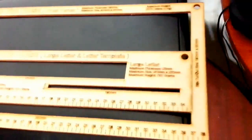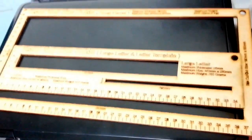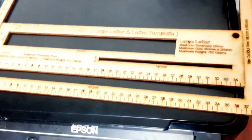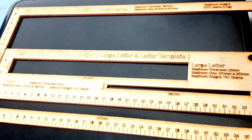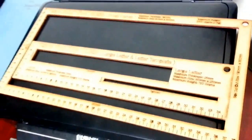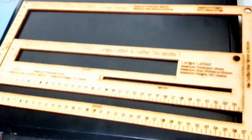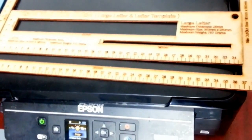Hi everyone. In this quick video I'm going to show you what sort of things you need to start your eBay business. First of all, you'll obviously want a printer and a computer, and you'll need your eBay account plus your PayPal all set up.